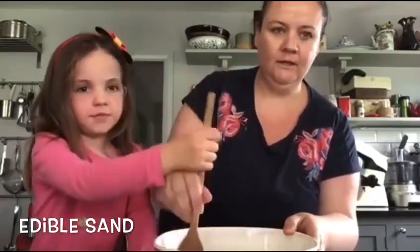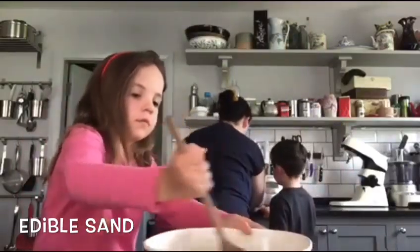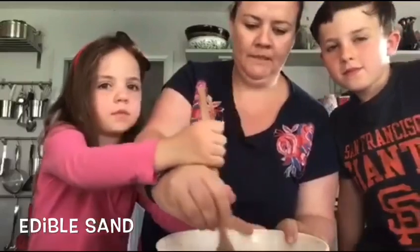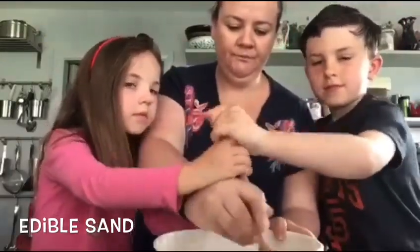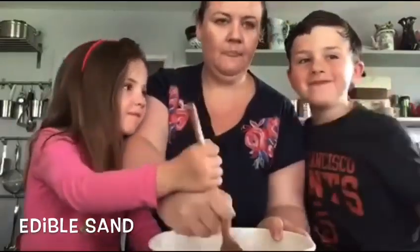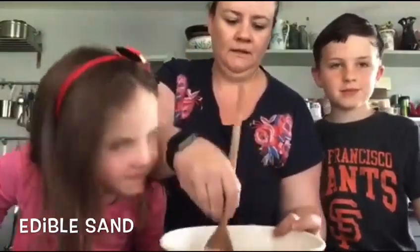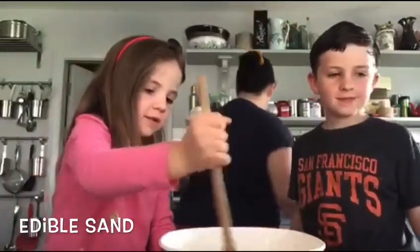How's that going? Okay, so we have our oil in the microwave, we're going to melt it and mix it all. You can smell the sugar, can't you? It's starting to mix up - it's going to look like sand. Now let's check our oil.